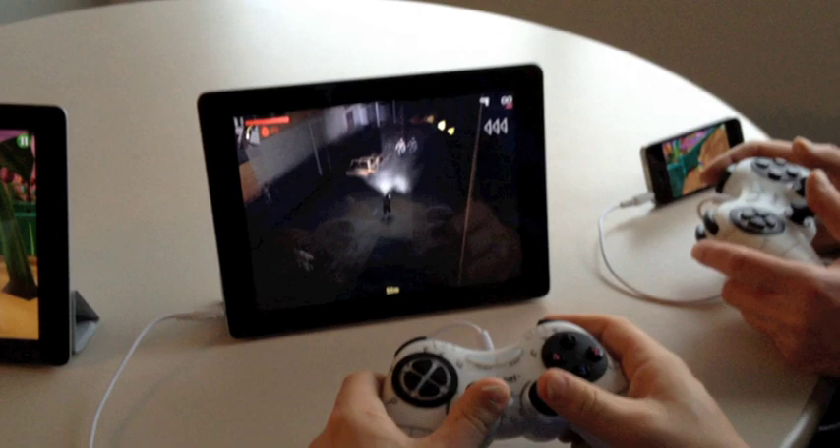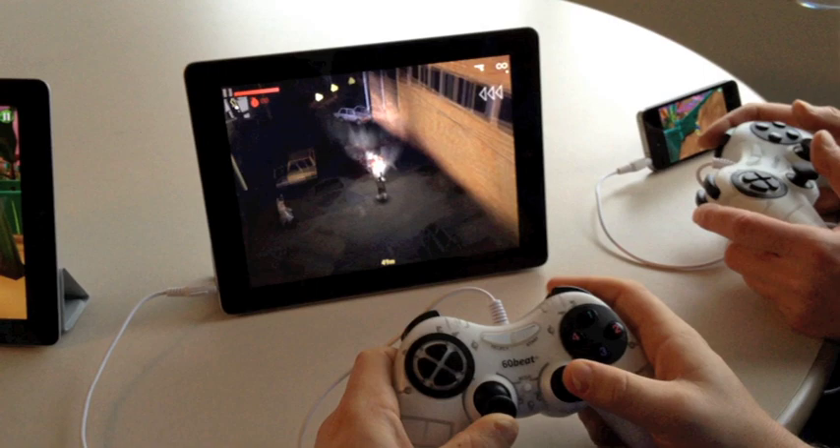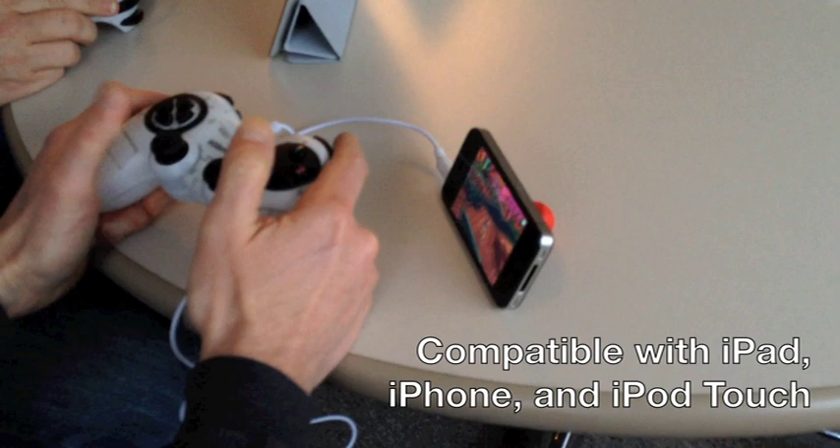Justin is playing the Aftermath Zombie Killer game, which is a two-stick shooter game. He's utilizing the left stick to control the motion and the right stick to control direction, and the upper right action button to fire. The gamepad is also compatible with the iPhone, as you can see.